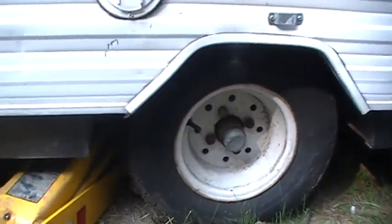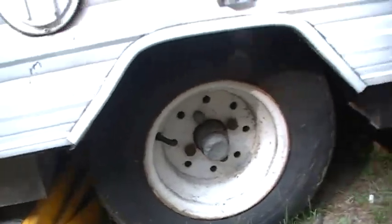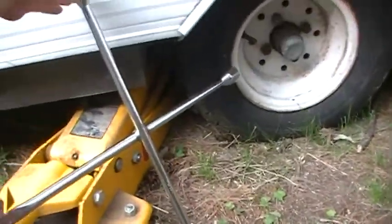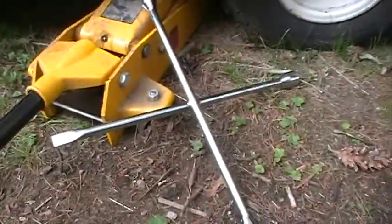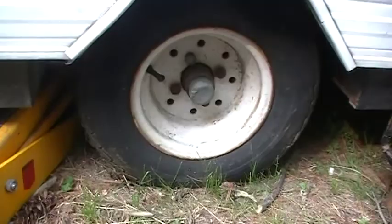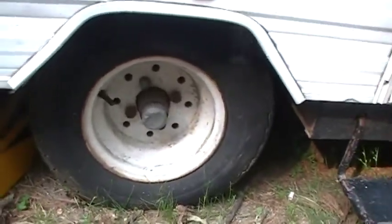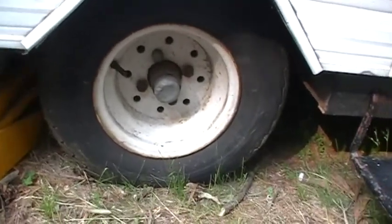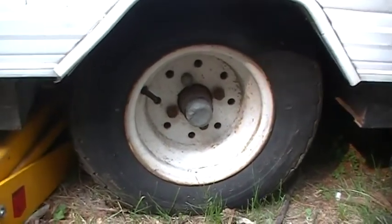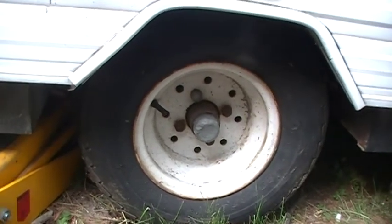Once you've got it secured there, depending on what you have — right here we have a four-way breaker bar — you can use that to break the lug nuts free on the tire. I'm not going to take these off because they're a huge pain to get back on. There are no studs on the hub on this particular pop-up trailer.